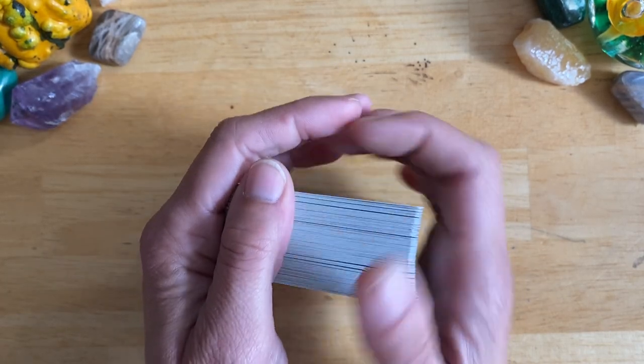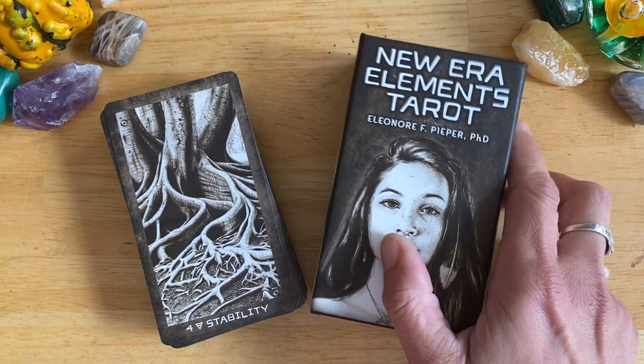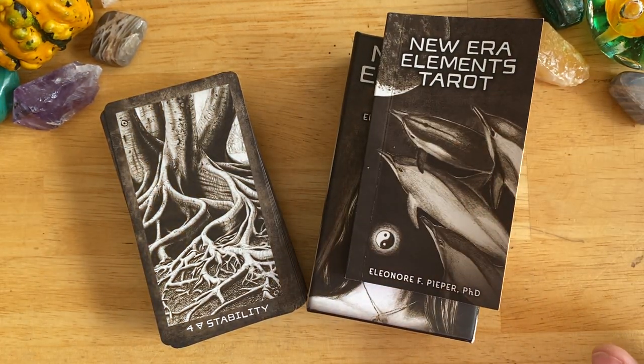That is the New Era Elements Tarot by Eleanor Piper, PhD. If you enjoyed my video, please hit subscribe. I hope you have a wonderful day, and take care. Bye.